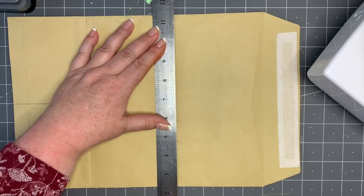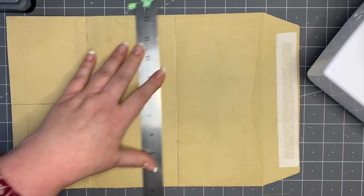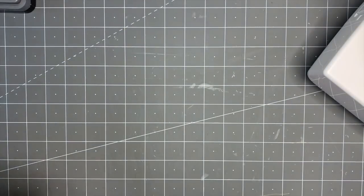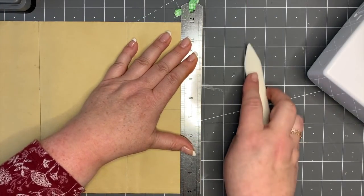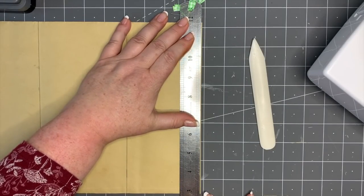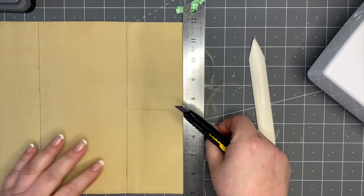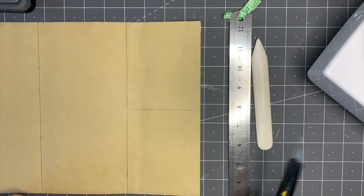I'd suggest you take some kind of scoring tool or knife and just run that over those two lines you've drawn in pencil - just like that. That's the first thing you need to do. Then the other thing we need to do is just chop off a little sliver and take that off the end of the envelope - the end without the flap. That's going to open it up.